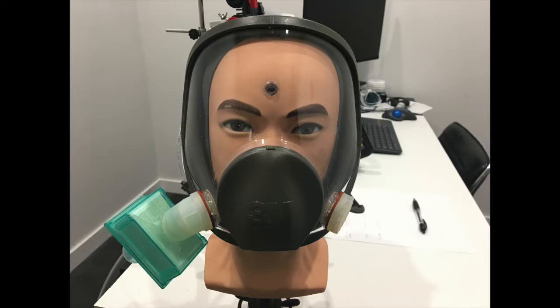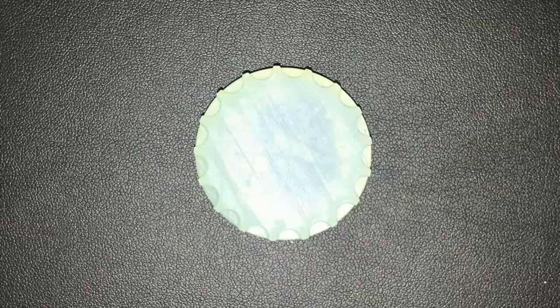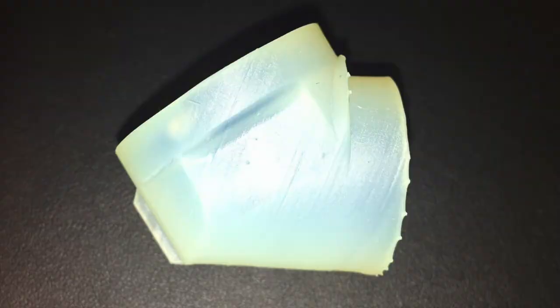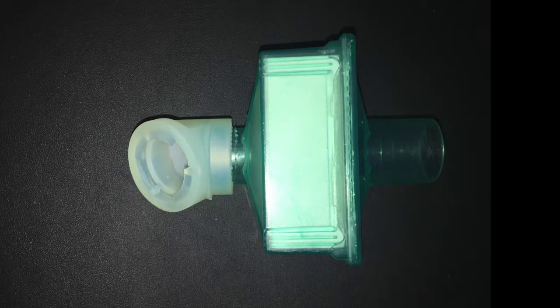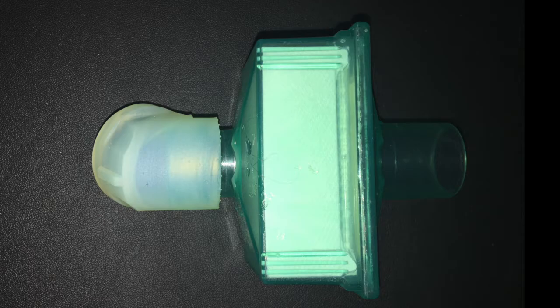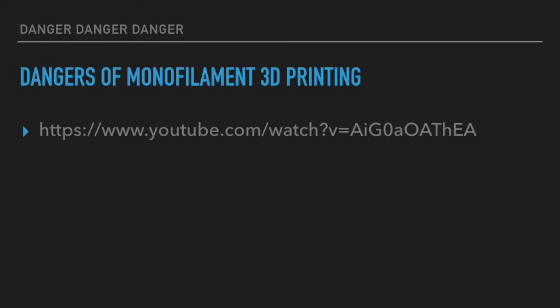Here's a photo of the monofilament adapter attached to the mask that we previously tested, and here's another photo of the same adapter made with resin on the same mask. In the next set of slides, we have a series of photos of the end cap and of the adapter. We also have some photos of the adapter attached to the Dar Medtronic filter. The take-home message from these photos is that it is a bayonet type connector.